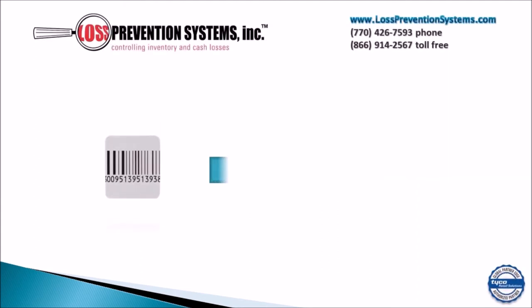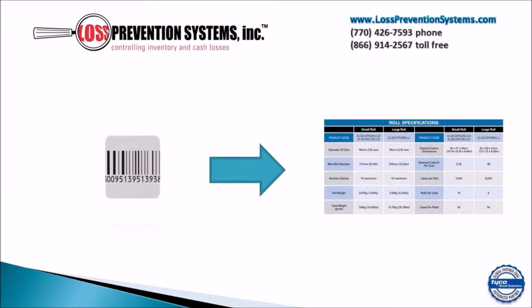The specifics of the 30x30 roll labels can be seen here, both in the small roll configuration and the large roll configuration.